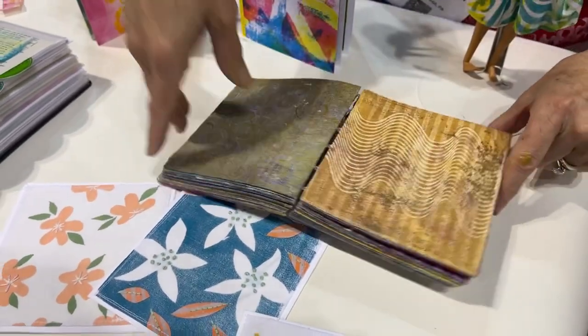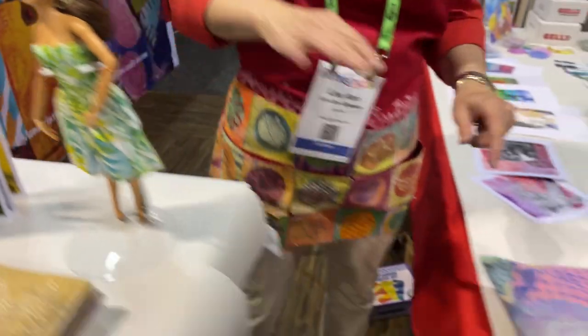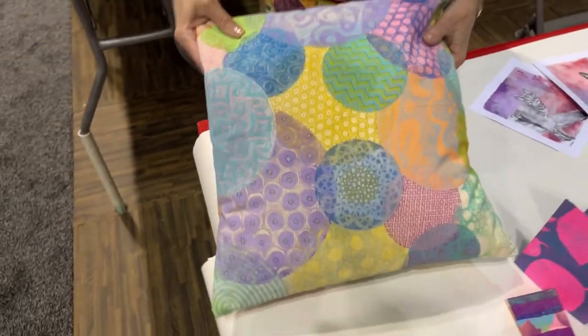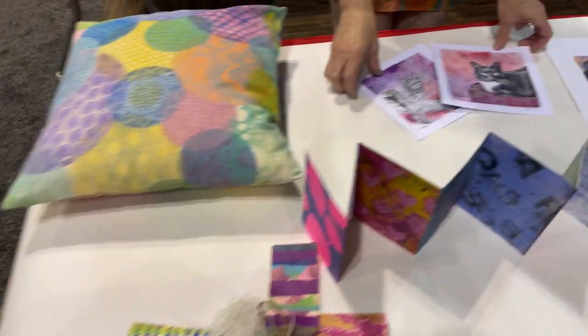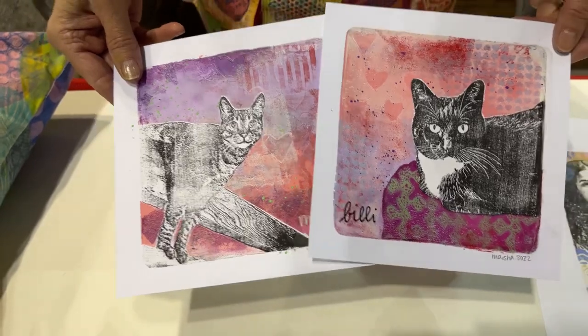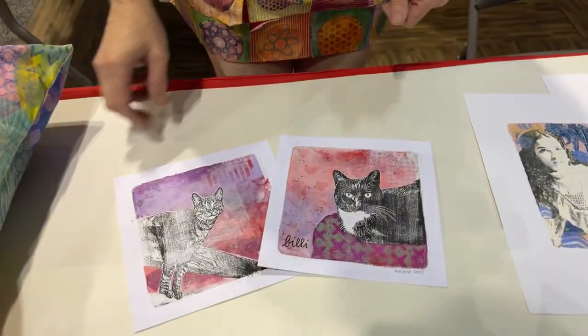We have our little Barbie dress here — you can print on fabric. You can see this beautiful pillow as well. And then we have these really fun prints with cats that were made with our new perfect placement tools, so you should go check that out.